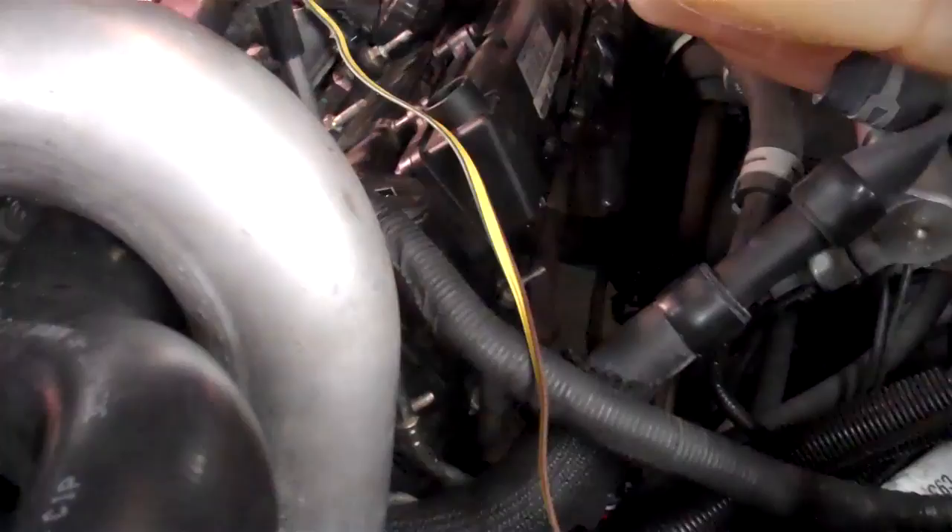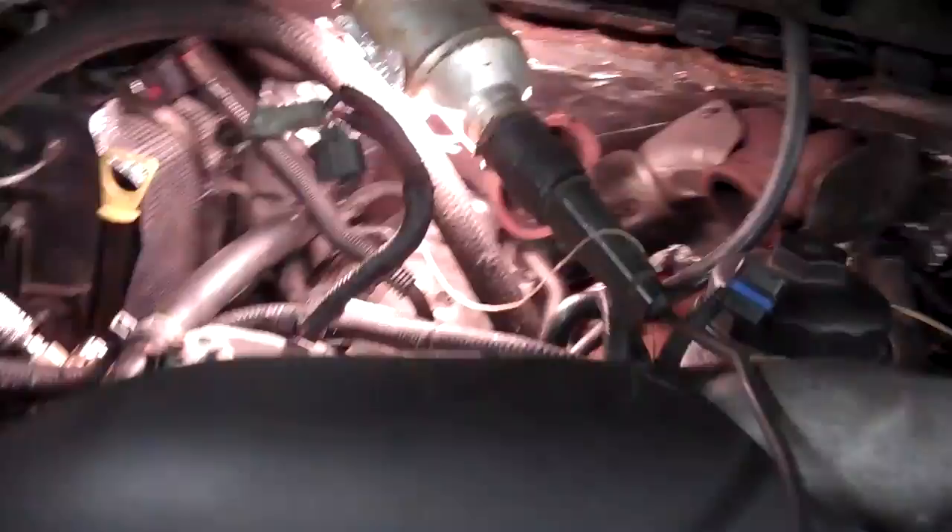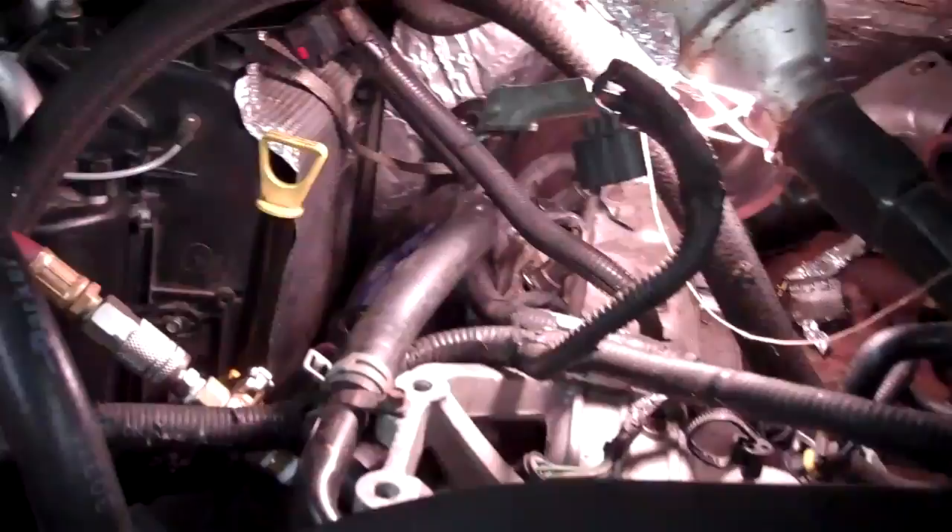Today we're pressure testing the high pressure oil system on my F-250, 2004 model. I'm just a shade tree mechanic, and actually a bad one at that, but trying to save some money and get my truck running again.